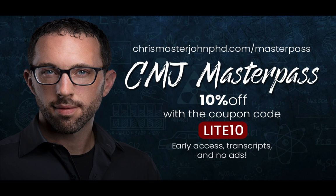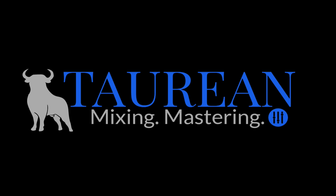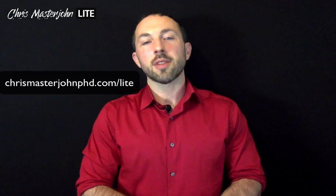For ad-free versions of these episodes with transcripts and early access to episodes often weeks or months ahead of time, you can sign up for the CMJ Master Pass at chrismasterjohnphd.com/masterpass and use the code LIGHT10 to get a 10% lifetime discount. The audio of this episode was enhanced and post-processed by Bob Davodian of Taurean Mixing. You can find more of his work at taureanonlinemixing.com. All right, I hope you find this useful. Signing off — this is Chris Masterjohn of chrismasterjohnphd.com. This has been Chris Masterjohn Lite, and I will see you in the next episode.